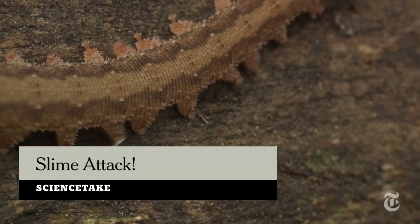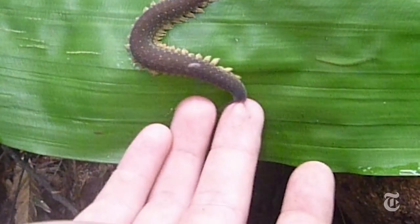That's a velvet worm. You can see what happens when you poke it — it squirts slime all over to catch prey, fend off predators, and poking fingers.